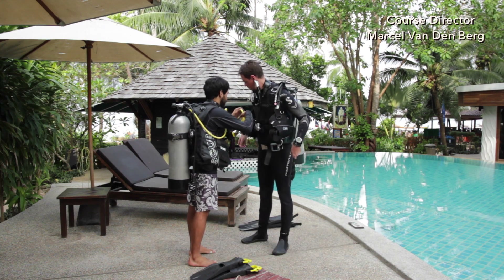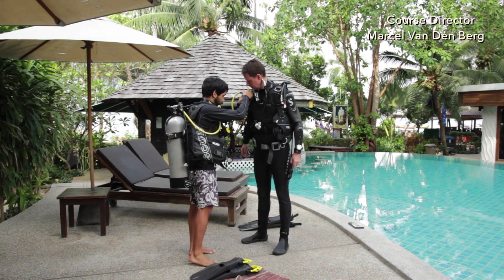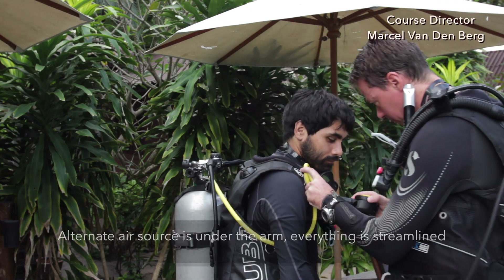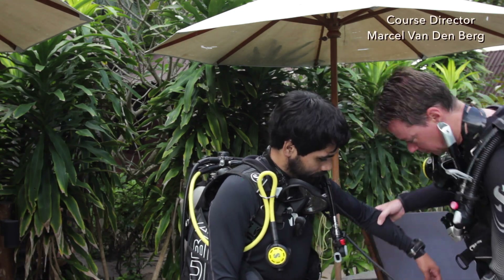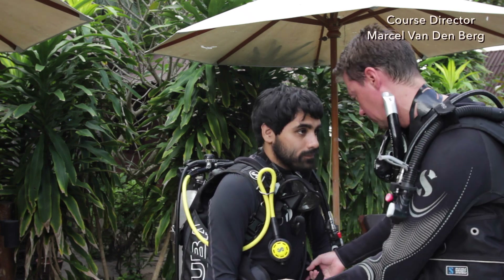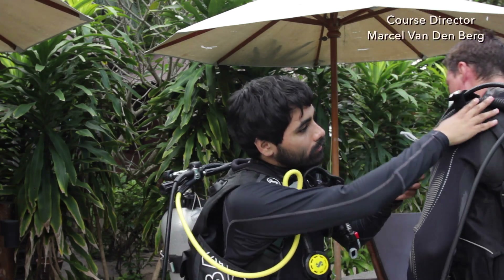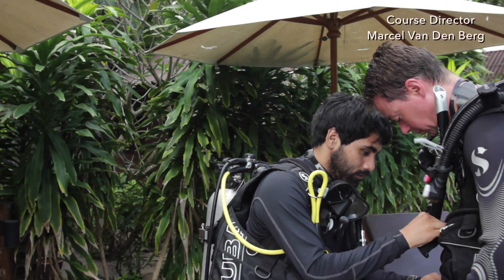Once it's all streamlined, you want to do the F for the final okay. The F means that we want to double check everything. Make sure that all the hoses are connected correctly, nothing is entangled, the alternate air source is under the arm, everything is streamlined, and correct any problems that you find. Make sure that we have a mask, snorkel, and streamline the SPG. Make sure we have our fins.